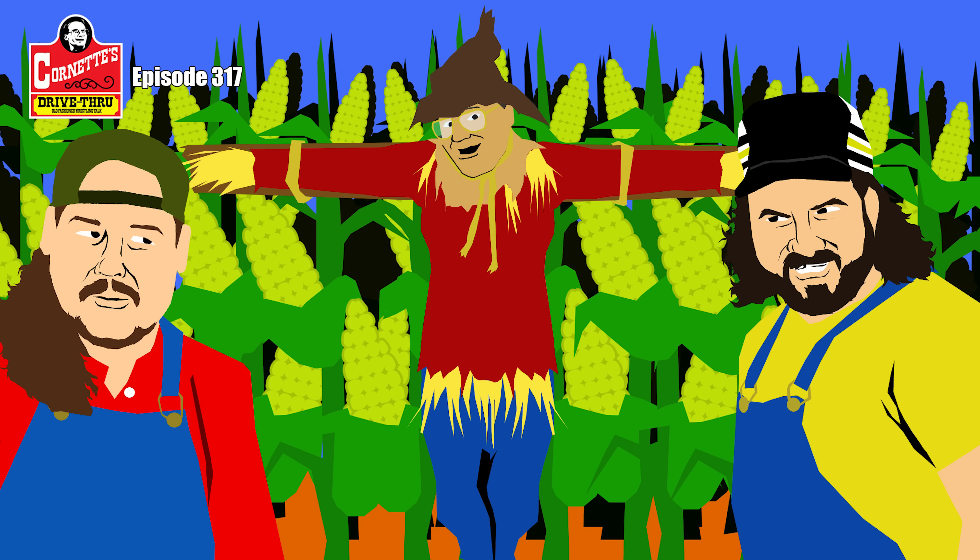This is the Farm Flattener. The Farm Flattener, ladies and gentlemen. Well, most farms are pretty flat — you don't see a lot of cornfields on the side of a mountain.